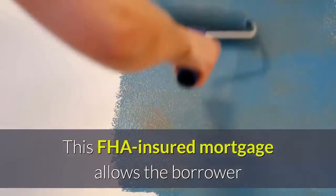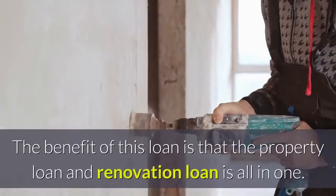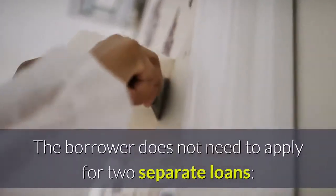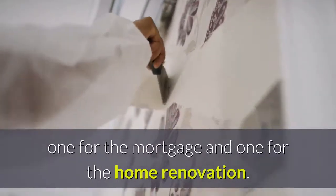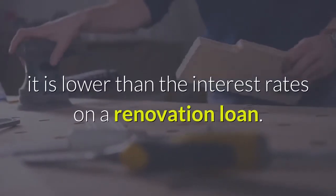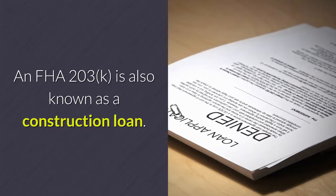This FHA-insured mortgage allows the borrower to take out the loan for the purchase of the home as well as for the home renovation. The benefit of this loan is that the property loan and renovation loan are all in one — the borrower does not need to apply for two separate loans. While the interest rate may be higher than a conventional mortgage loan, it is lower than the interest rates on a renovation loan. An FHA 203K is also known as a construction loan.